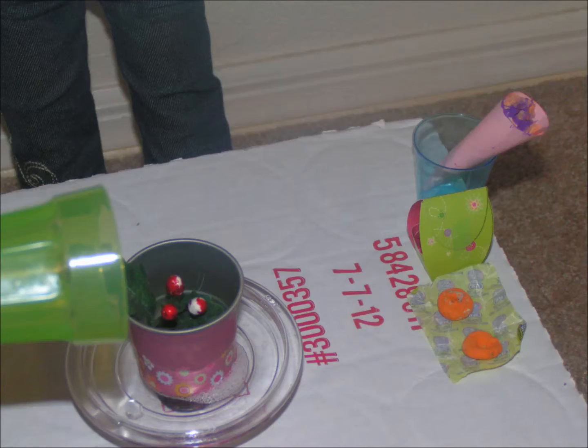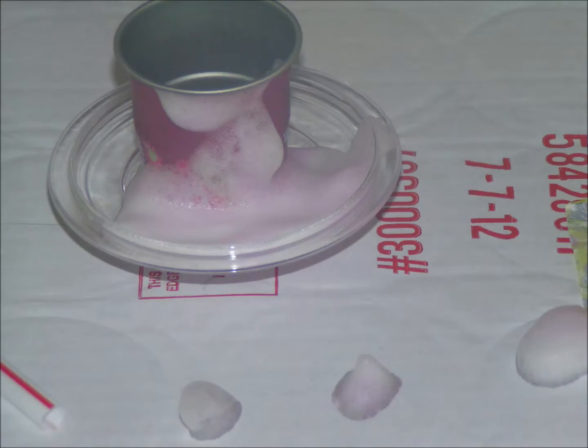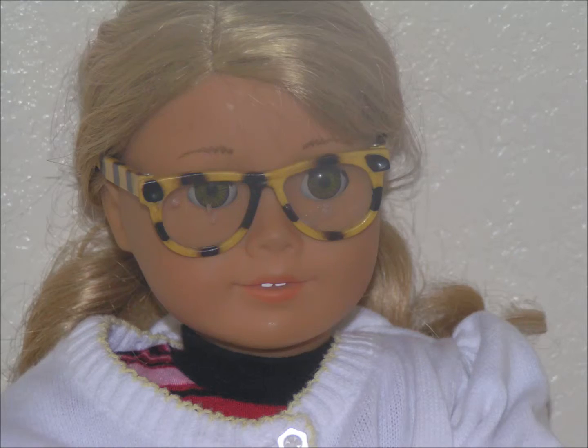This is the stuff, and this is the powder we're going to use. There it is. Now you add water, and watch it. Whoa! Explosion on my glasses!